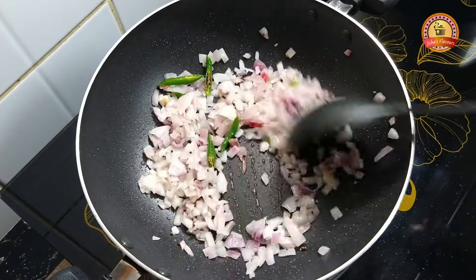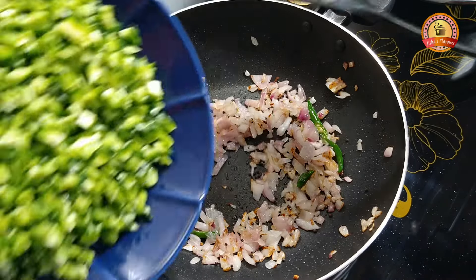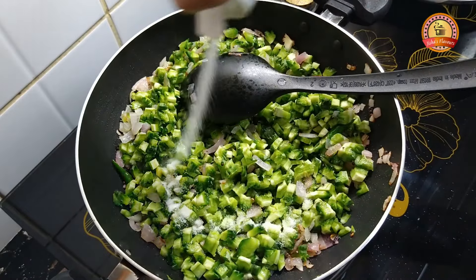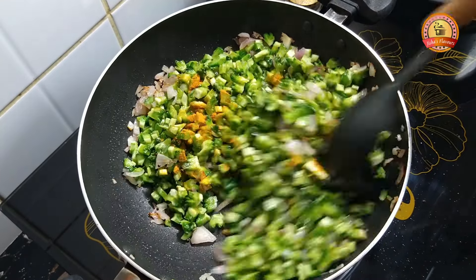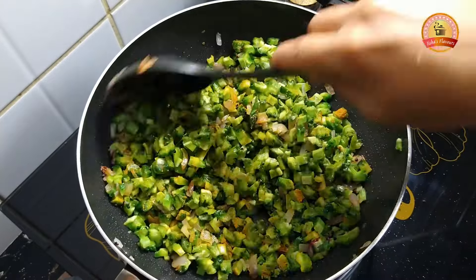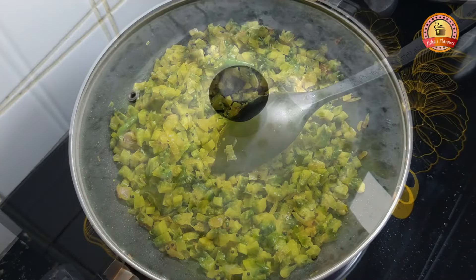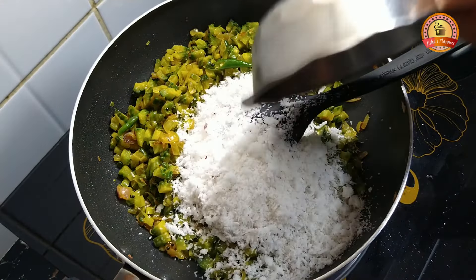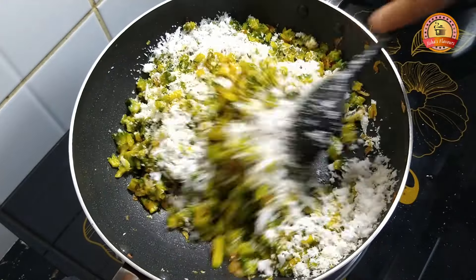I will make the tomatoes in rounds and arrange them. Add 1-2 tsp of spice to the pan. Add 1 tsp and a little bit of mushroom.